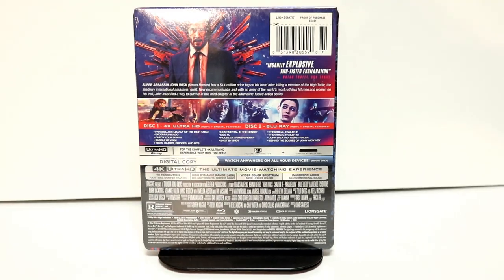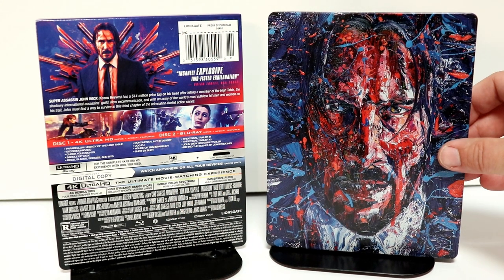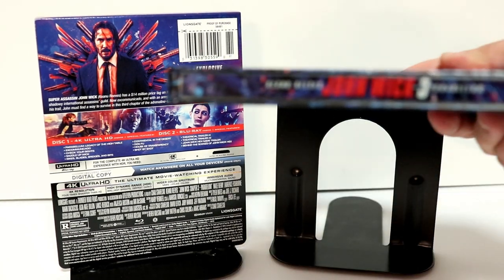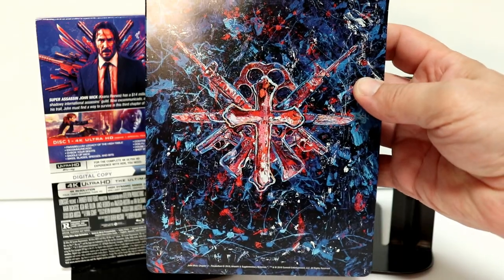I'm going to go ahead and remove the wrapper off of this, and we can take a closer look at this artwork. I've gone ahead and removed the J card. Here is the image of the whole entire steelbook — it looks really nice, very detailed artwork. And here's the spine. And here is the back, which looks really sharp.